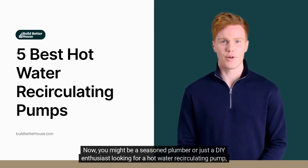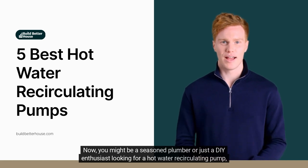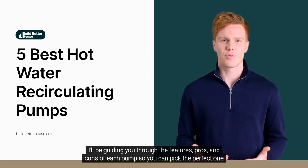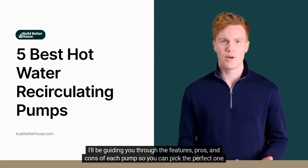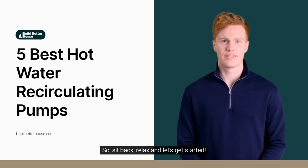Now, you might be a seasoned plumber or just a DIY enthusiast looking for a hot water recirculating pump. Either way, I'm here to help. I'll be guiding you through the features, pros, and cons of each pump so you can pick the perfect one for your needs. So sit back, relax, and let's get started.